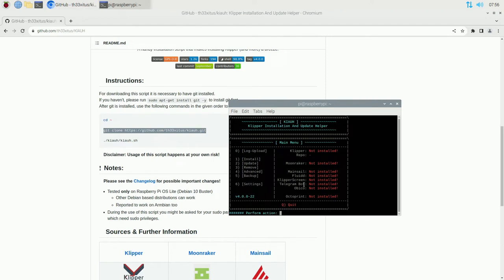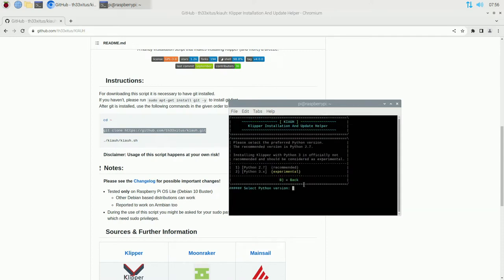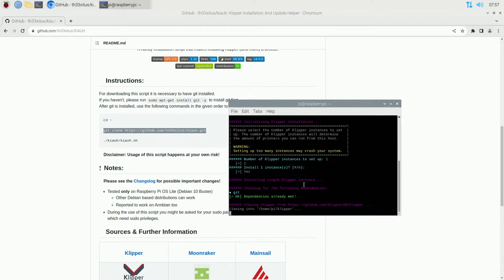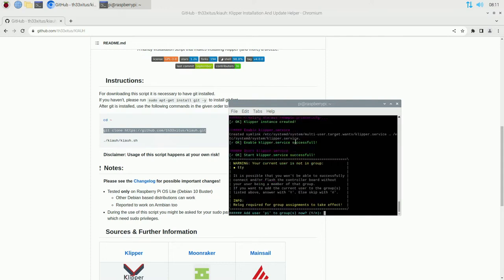The first thing we want to do is hit 1 for Install, then hit 1 for Klipper. It's going to ask you to select a version of Python - I'm going to hit 2 for Python 3, which they say is experimental, but a lot of Klipper is switching over to it. If you want to play it safe, hit 1. The steps going forward won't change regardless. Then it asks how many instances of Klipper you want - I'll leave it at 1 and hit Enter. This will take a little while, so we'll be right back.